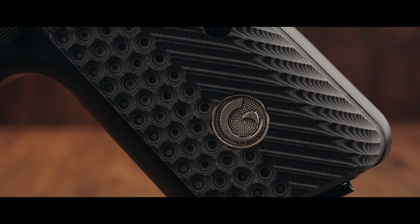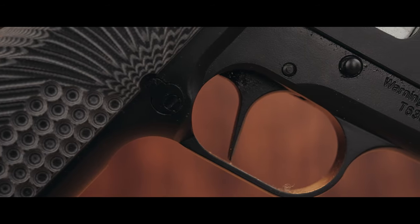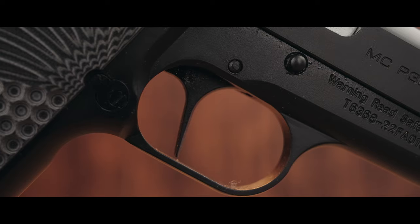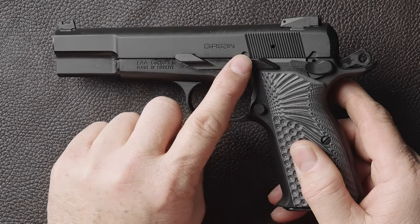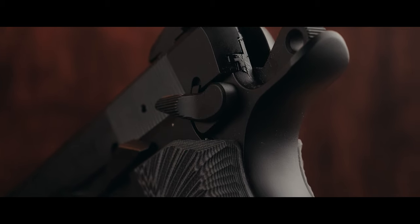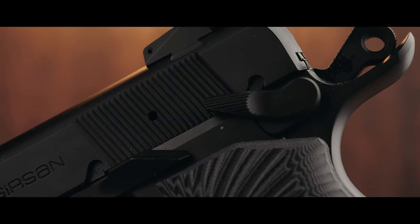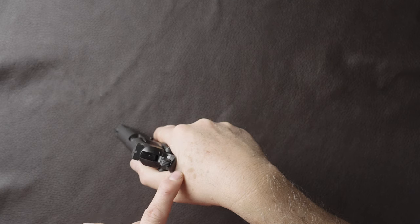G10 grips — I'm super stoked on these. Loki Grips also makes a version which are a little slimmer and come in different colors with some really cool color patterns. The flat face trigger I really like a lot; the trigger takes a little getting used to and I'll get to the pros and cons later. One feature I really like is the slide stop. The super high beaver tail makes this gun so much better than a factory OEM Browning High Power or FN High Power — it's long and tall, and that swoop lets you get a super high grip so you won't get any bite.